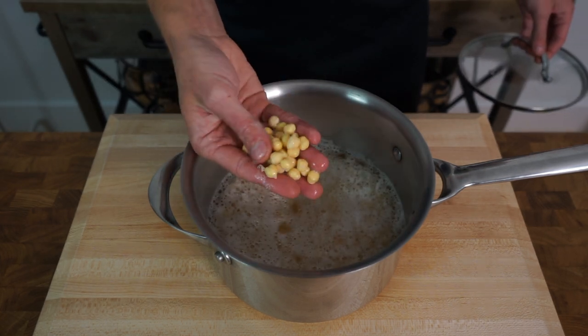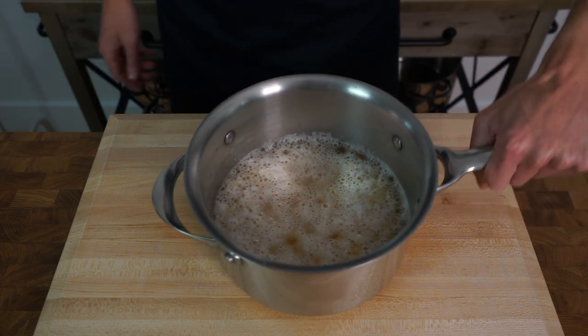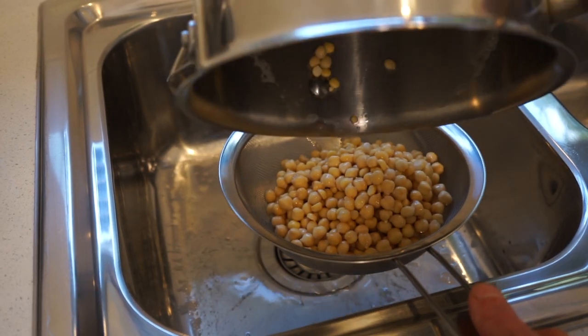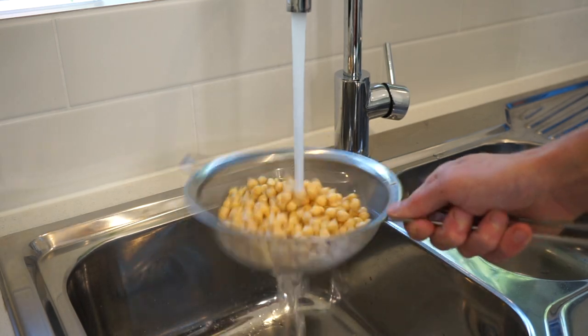24 hours later, we can then remove the lid and our chickpeas are now rehydrated and doubled or nearly tripled in size, which is exactly what we want. We can then make our way over to the kitchen sink and drain these off through a sieve. The next step is to give the chickpeas a rinse under some cold water for 10 to 15 seconds.